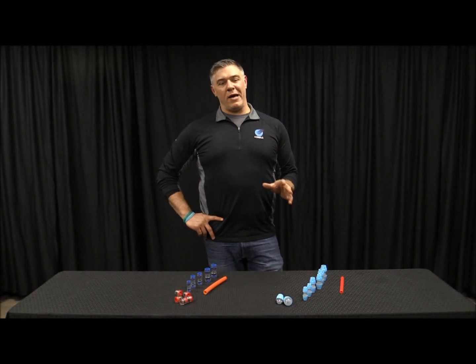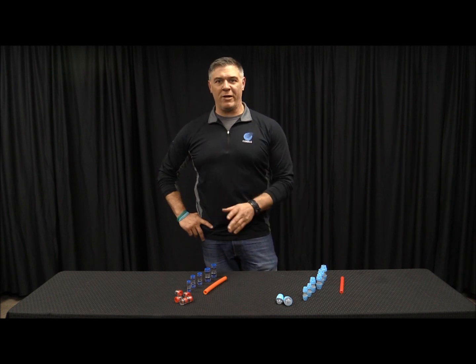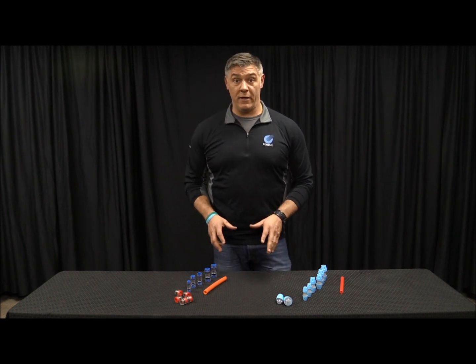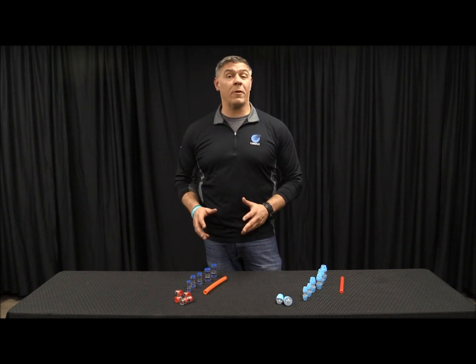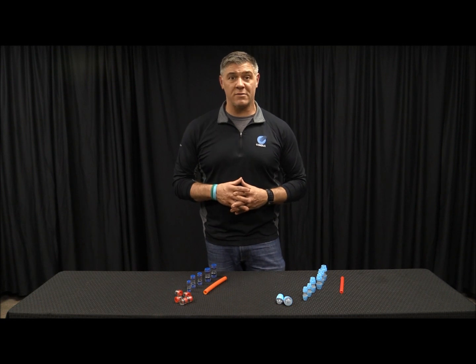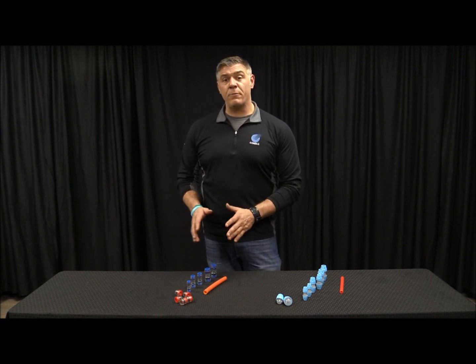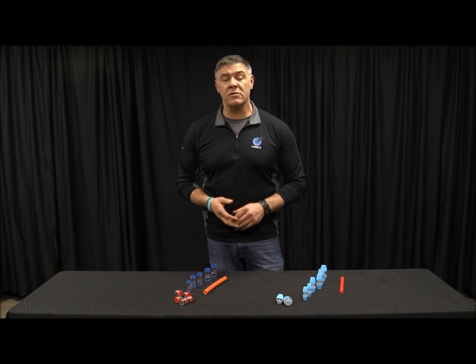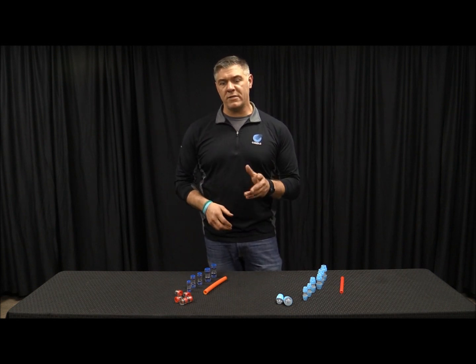Now we're going to talk about our direct bury and our Microfit couplers. The Microfit couplers have been in our lineup for a while and they have been a great all-purpose coupler. People still use them for indoor and outdoor applications, but we've really tried to steer this more towards indoor applications — data centers, warehouses, those sorts of things.